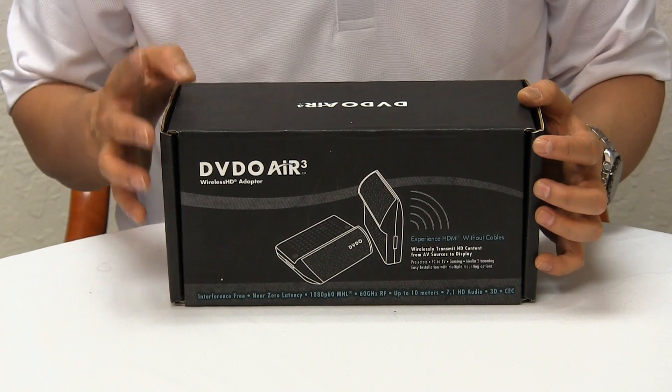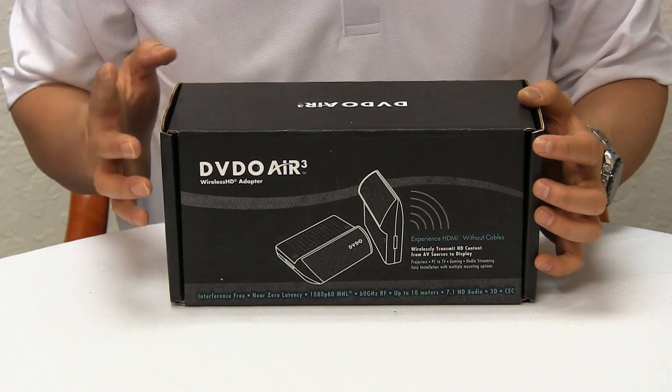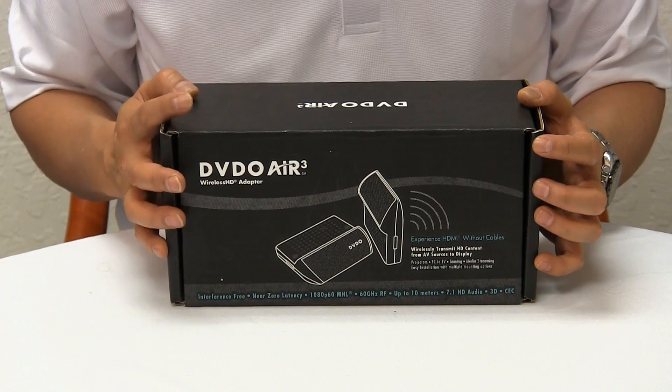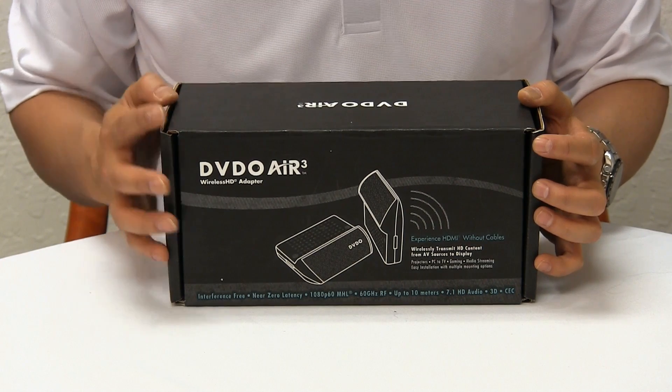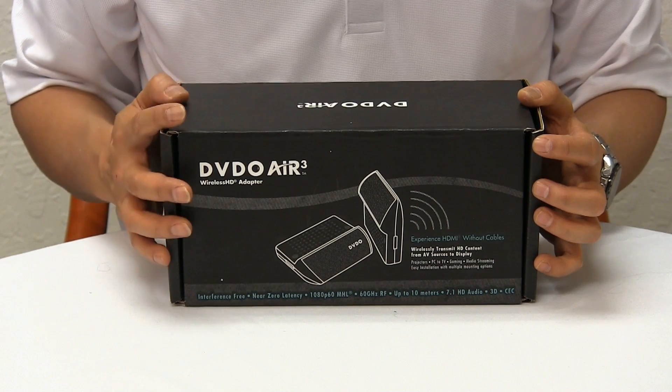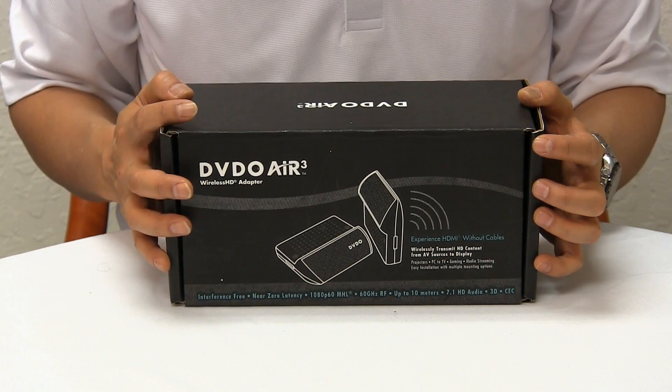At 60 gigahertz you won't get any interference from a Wi-Fi network or from appliances that emit radio frequency. Also at 60 gigahertz you're not going to get any signal delay, really virtually no latency, so it's fantastic for video gaming.